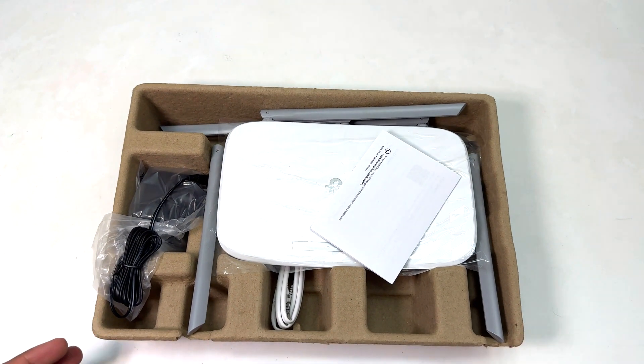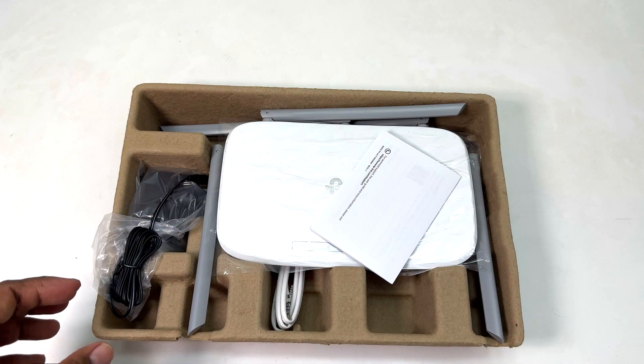Inside this box we are going to see a power adapter for turning on and giving power to our Wi-Fi router. We also have a quick instruction guide showing you how to install this TP-Link router.